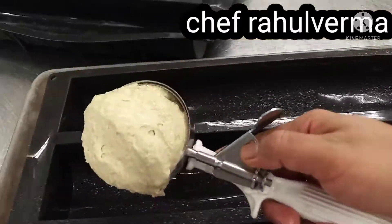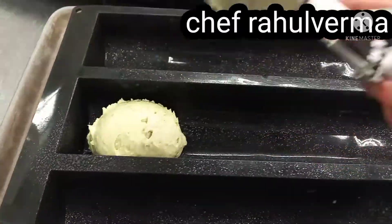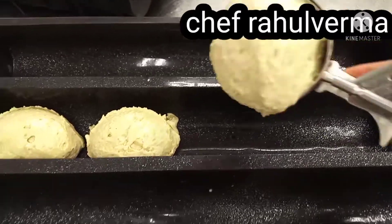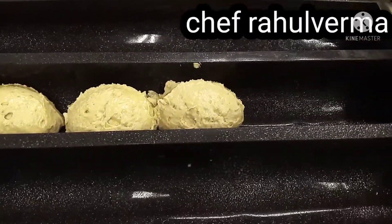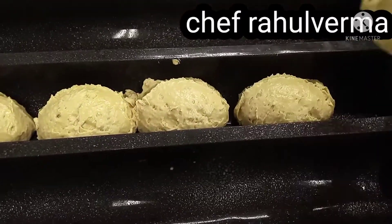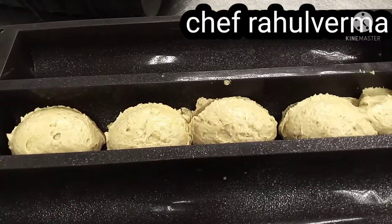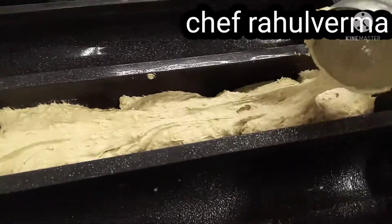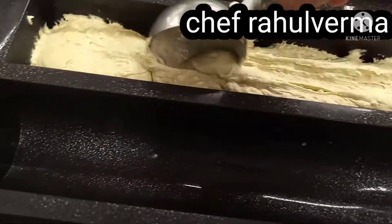I am using a scooper to pour the batter mixture into the prepared mold. It looks so yummy — I can feel the smell. Then flatten it nicely.